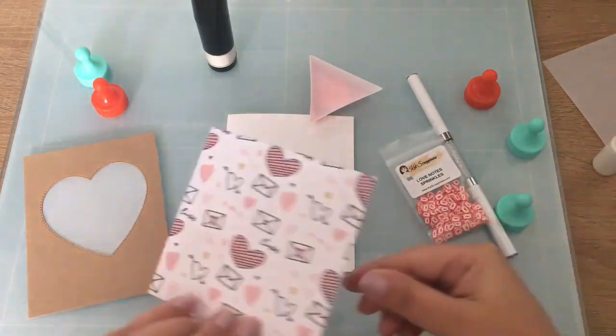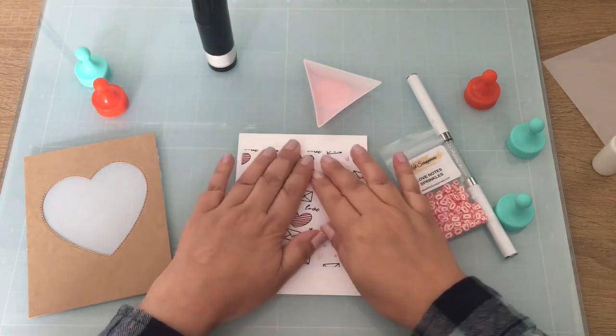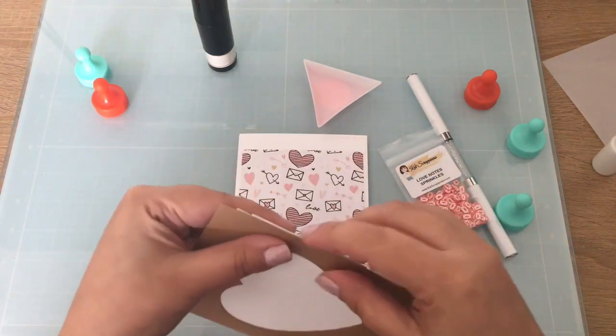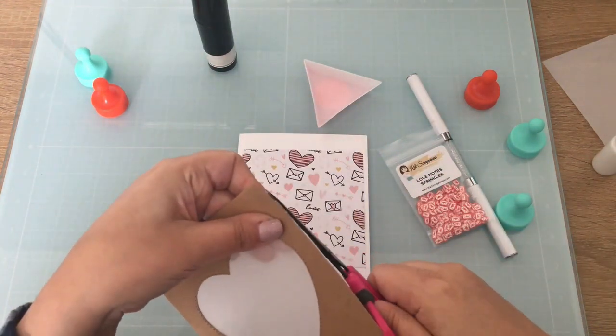So it's really pretty. With the Love Doodles black paper you get some solid black in there, and then with the Love Doodles gold you get some solid gold. Really pretty. Isn't it pretty the way it looks with the vellum?